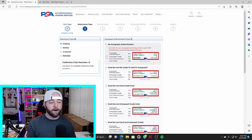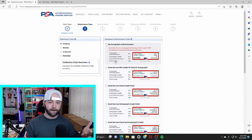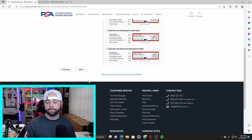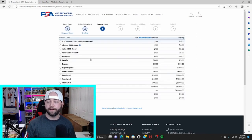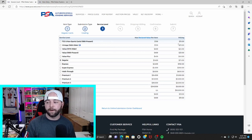It's going to ask you the submission type: grading, reviews, crossovers, or reholders. Click grading. It'll pop out a side window asking about autographed cards — we're just doing a straightforward Pokemon card so click no autograph authentication. Go to next. It's now going to bring you to the service level. My list looks different because I'm a PSA collector's club member which costs $99 a year.